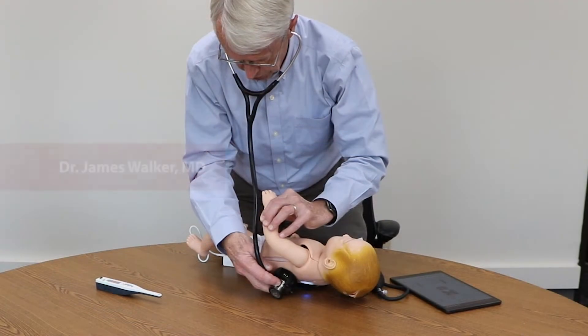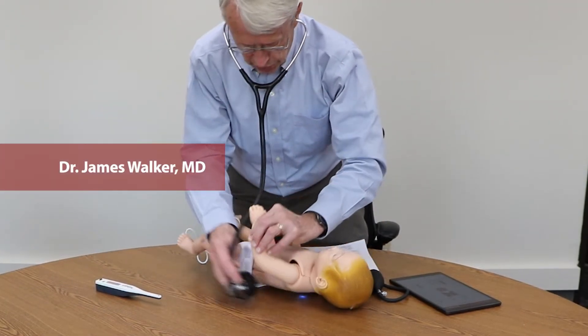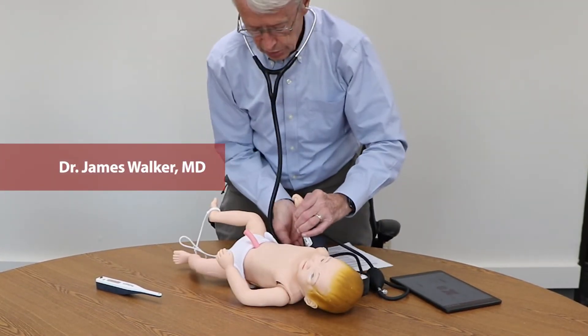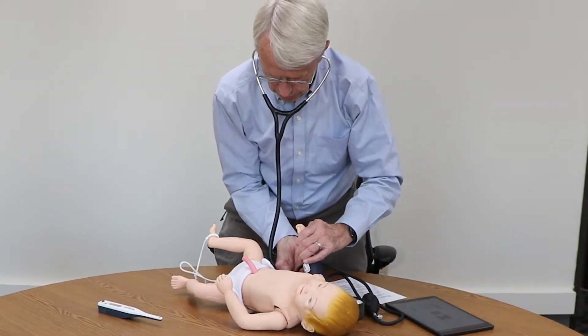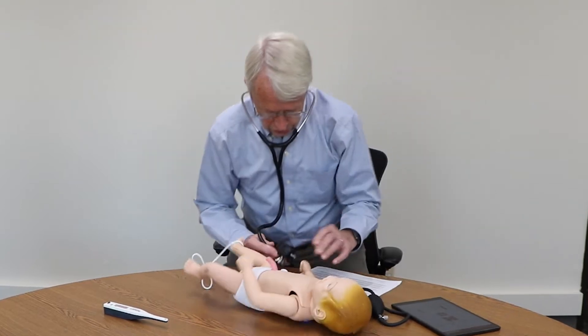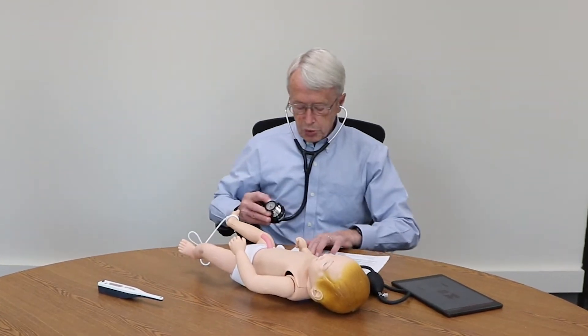The baby has some RALs, which are the sounds that we tend to hear with pneumonia, especially on inspiration. The respiratory rate is within a normal range at this point.